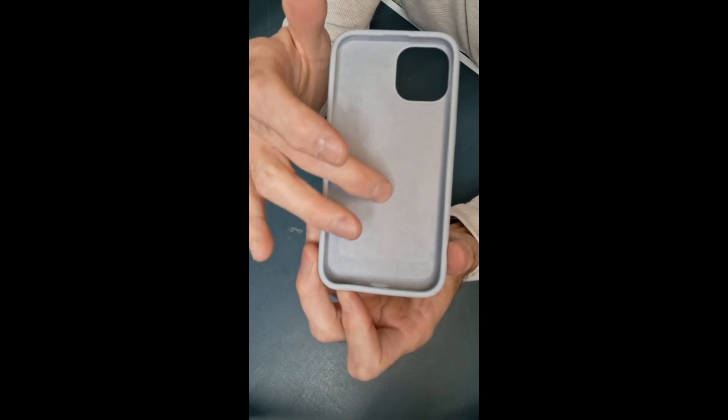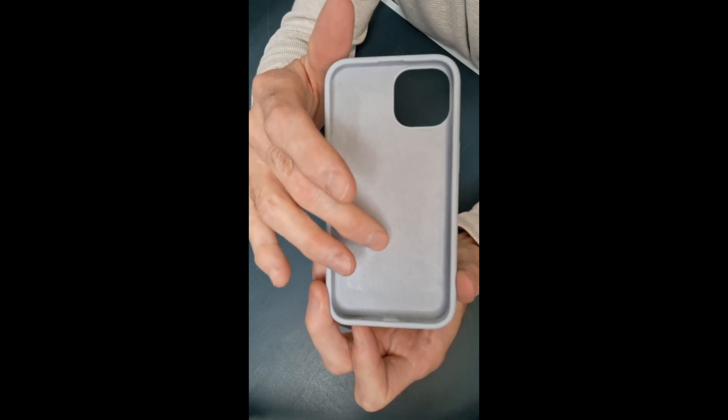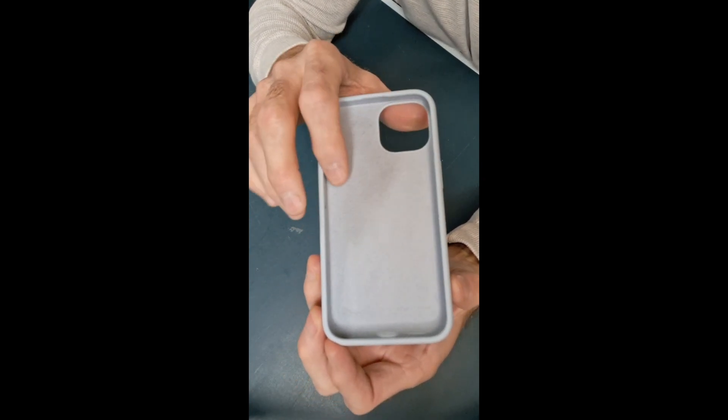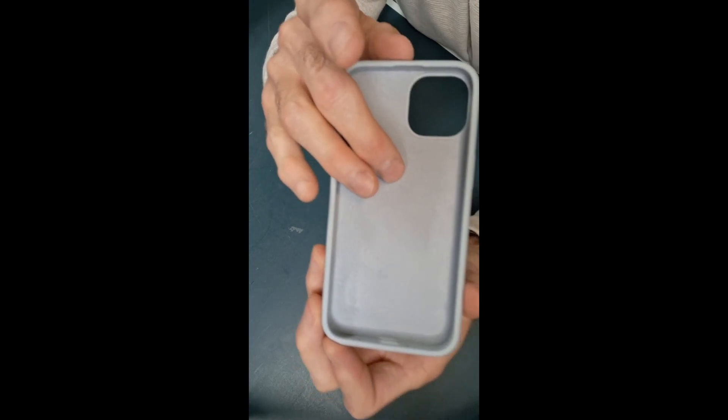The inside of it kind of has a feeling of suede. I don't know exactly what the material is, but it covers the entire inside, even around the edges on the side of the case, so that it best protects your phone that you have such an investment in.